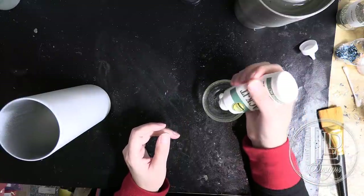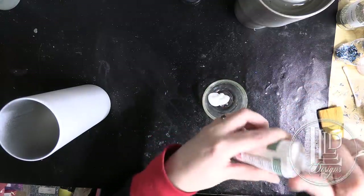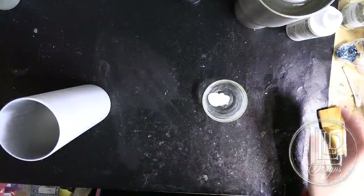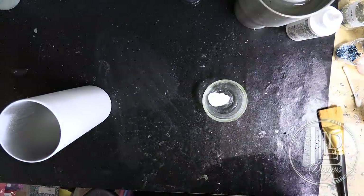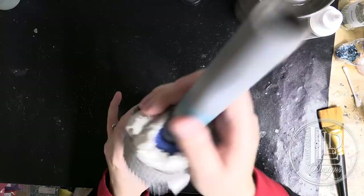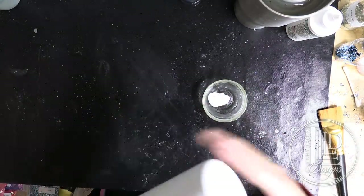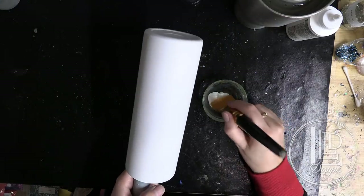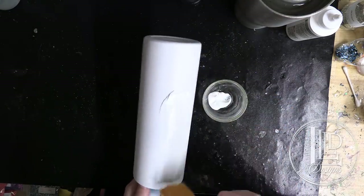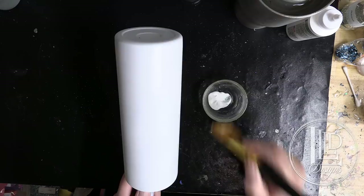So I'm just going to put some in my little dish here. I'm going to be using my tackon brush because it allows me to reduce my brush strokes pretty significantly, and I'm just going to stick the tumbler on a pool noodle so it's easier to put the adhesive on.